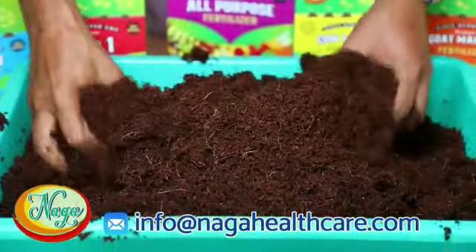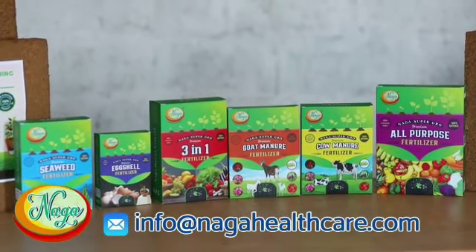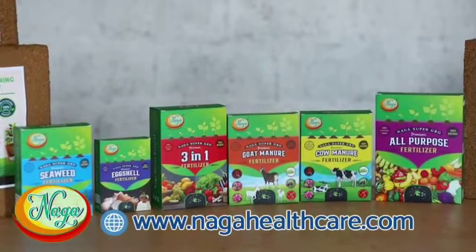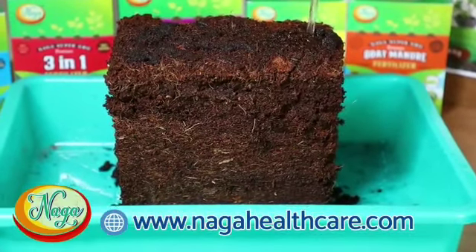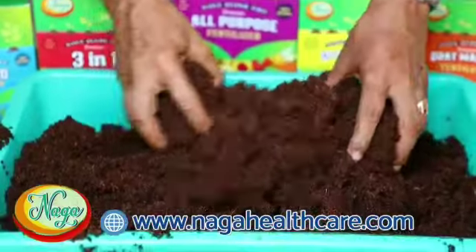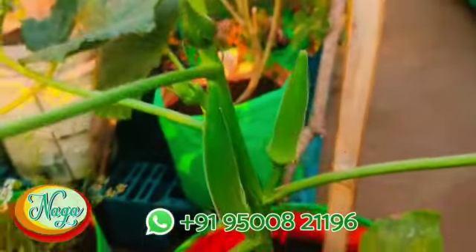Quantitative method: If we use Naga Supergrow as instructed — 10 cl fertilizer mixture in water once every 3 weeks — the growth of the plants will increase. This also helps mitigate water problems, as only 1 liter of water is enough for a plant over 7 months.